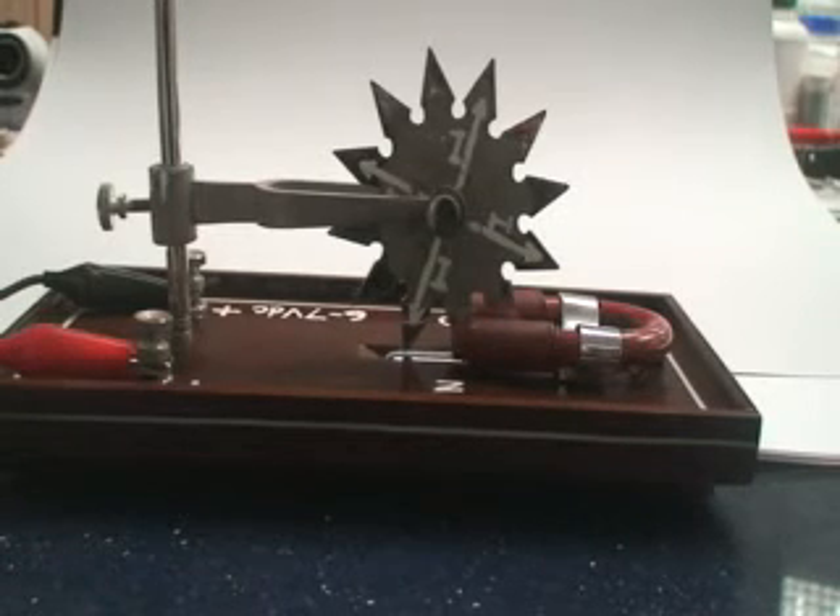Same direction — same direction is correct. This is because you change both the direction of the current as well as the magnetic field, since it is an electromagnet. Is that clear?